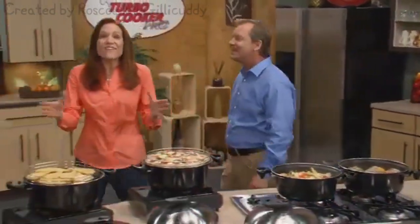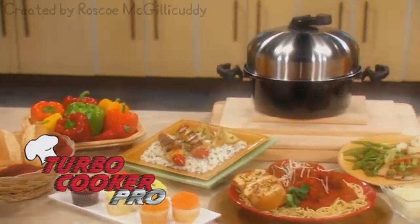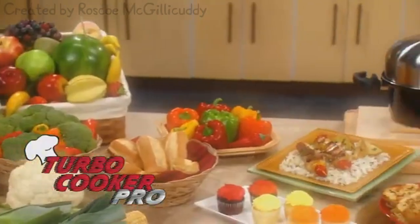I can do that. Forget the fast food drive-in — this is fantastic food that's made in the fast food drive-in. Everything you need, and your satisfaction is not possible. Why would you order the TurbCooker Pro?